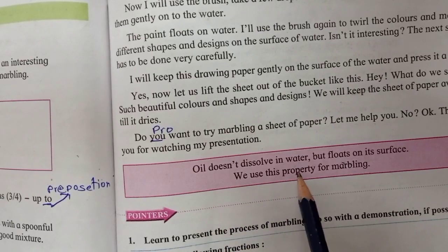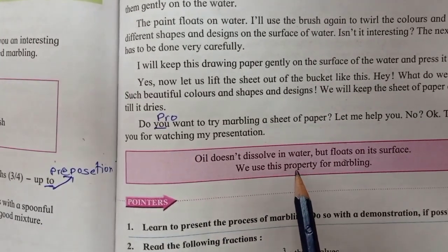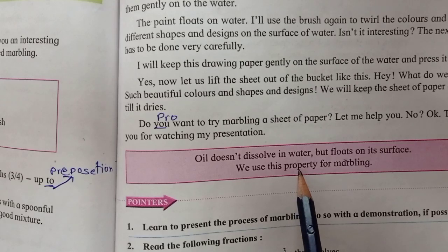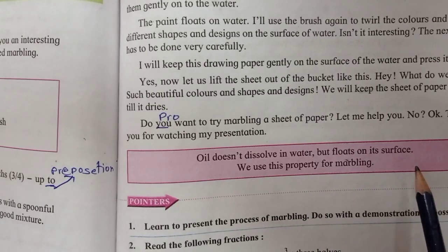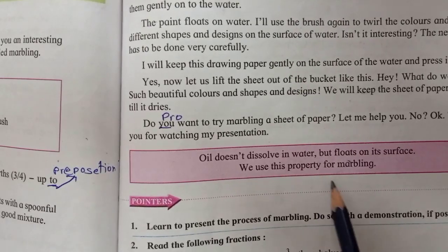Oil does not dissolve in water. Instead, it floats on it. We use this property of oil to create marbling.